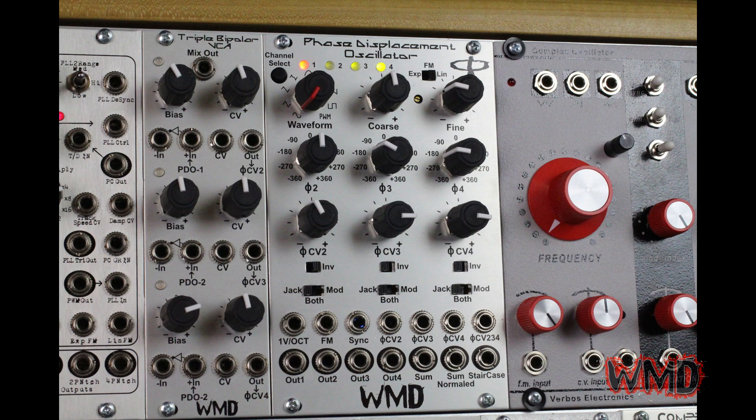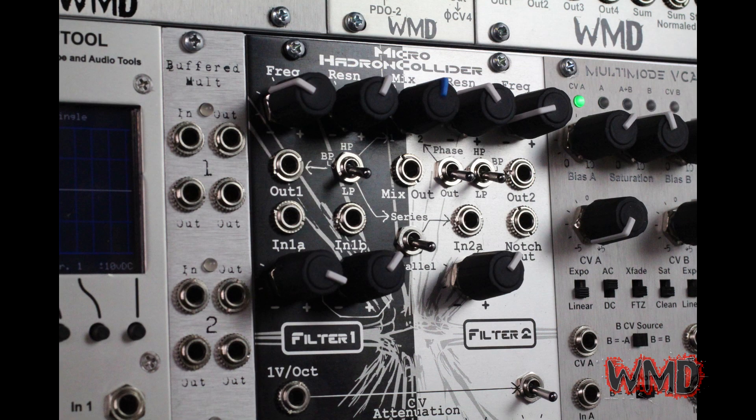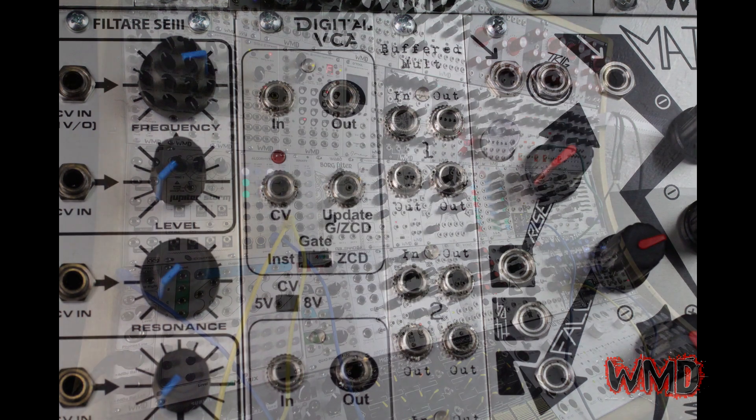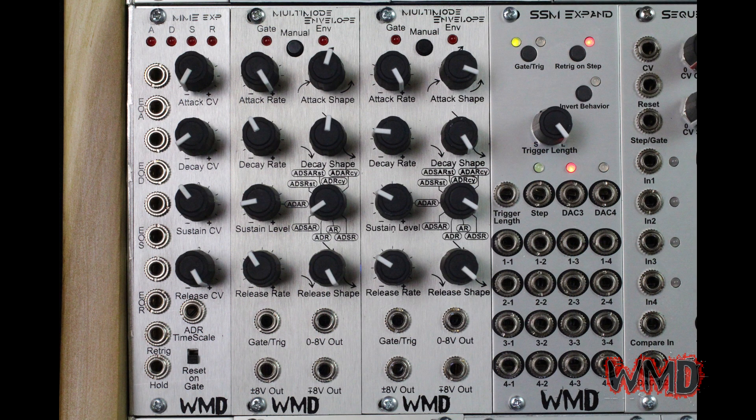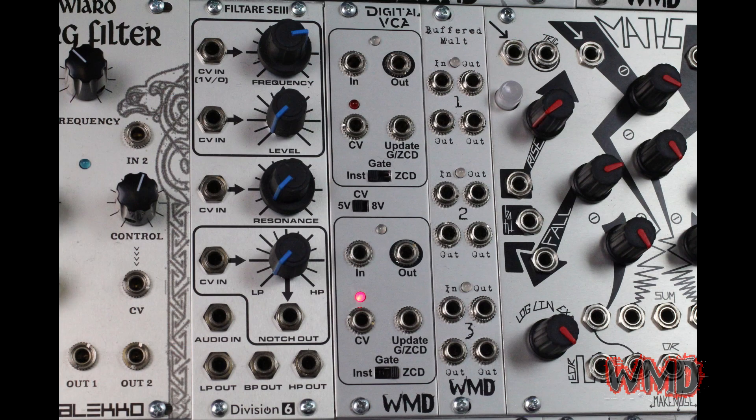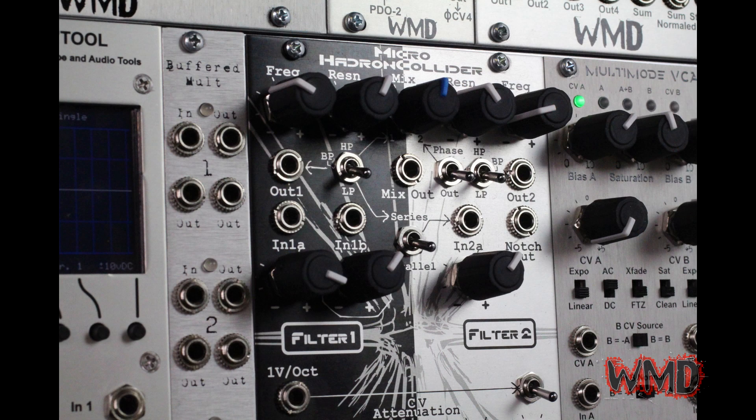For the kick drum we are using a sine wave from the PDO running through the Microhadron Collider as well as the digital VCA. One multi-mode envelope is multed and then sent to both the digital VCA's CV input and the cutoff frequency of the Hadron.